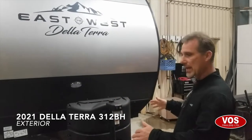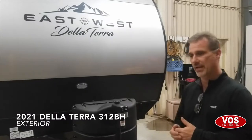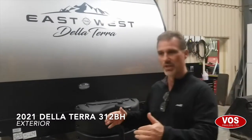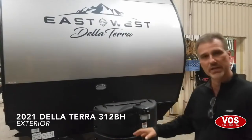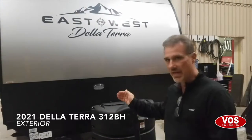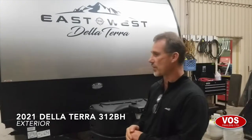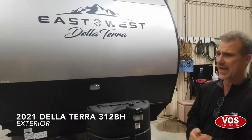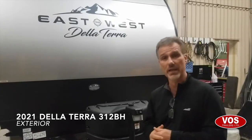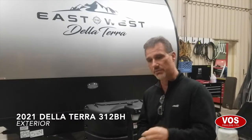Pretty much every decision they make as they build the trailer will be toward better construction. Fully enclosed and heated belly, 15K AC standard, 35,000 BTU furnace standard, 45-gallon freshwater tanks — the list is pretty extensive, so I suggest you take a moment and read the description on our website.